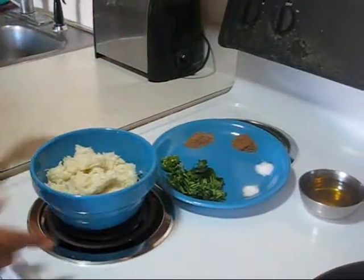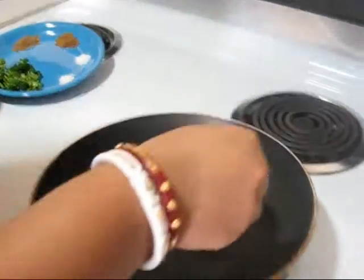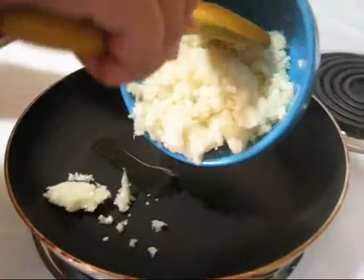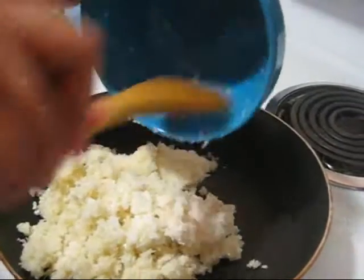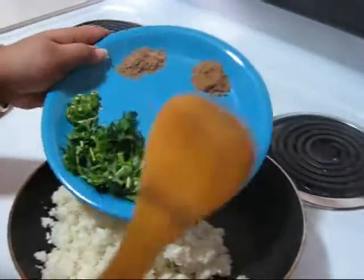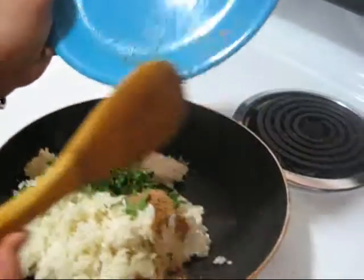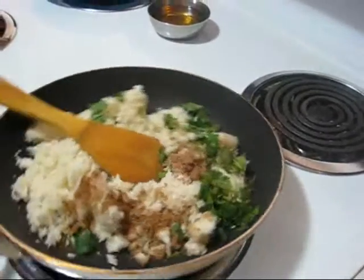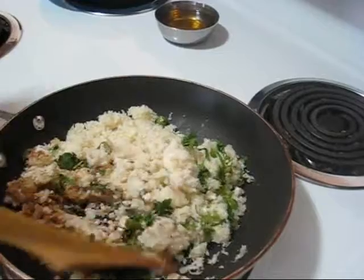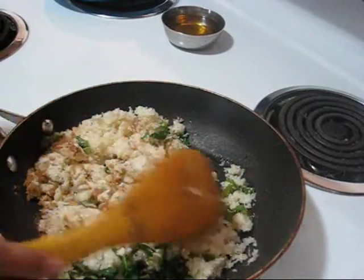This is done. Now I am going to fry this with the spices. My pan is already heated, so I am adding just a little bit of oil, then adding the grated cauliflower and all the spices. I am frying this just a little bit until it turns a light brown color.